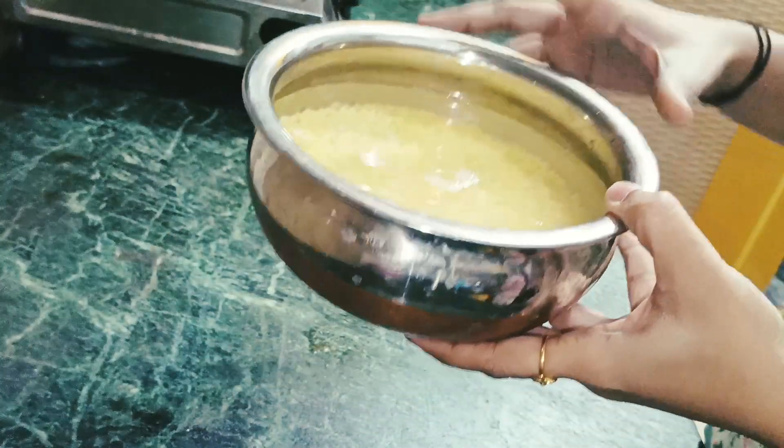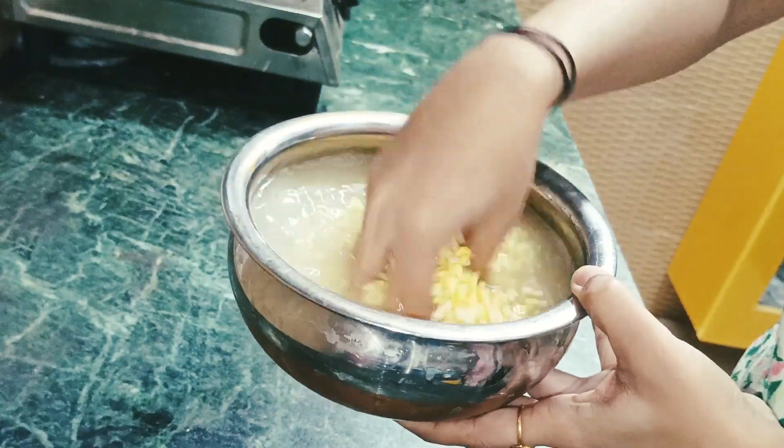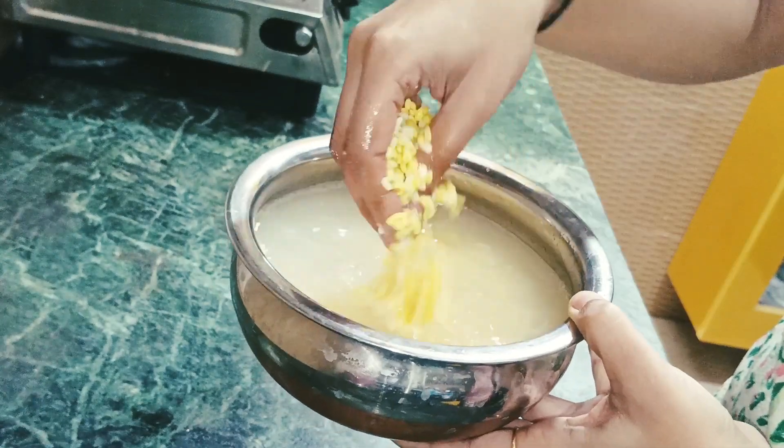So here guys, I am going to soak the dal for 4 hours. Now we have to make this paste. I will show you how to make this paste. I have added the soaked dal and some green chilies. You should add green chilies according to your taste.